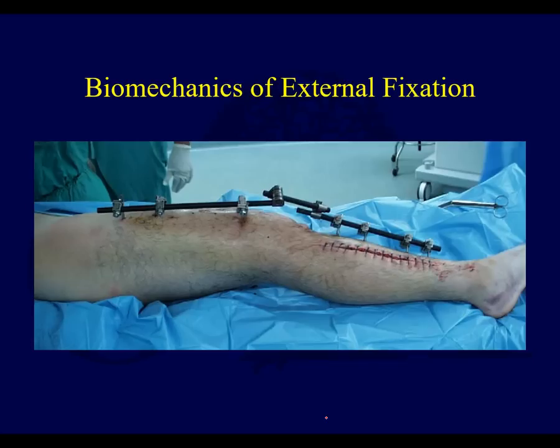Now we're going to talk about external fixation and some basic principles that help govern stability. A lot of external fixation that you see are spanning ex-fixes — temporary ex-fixes used for periarticular fractures.